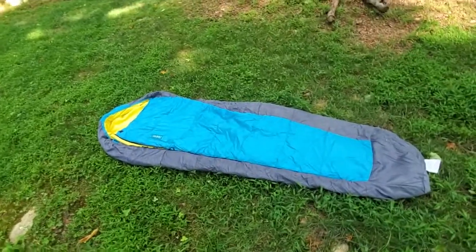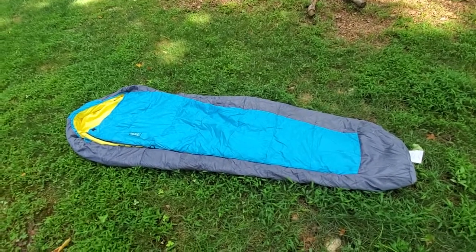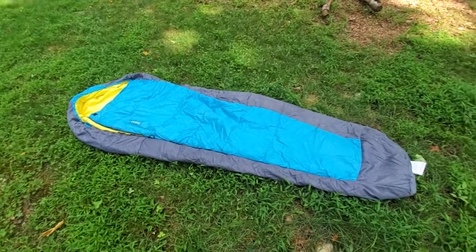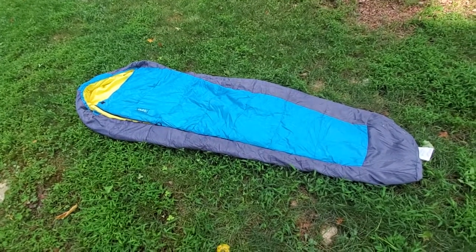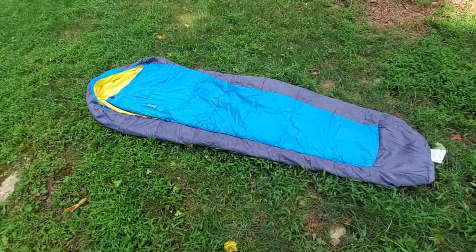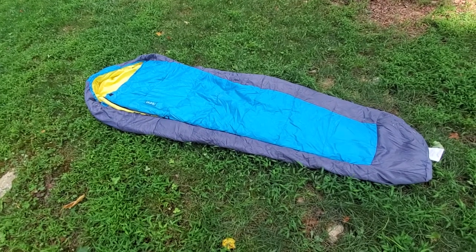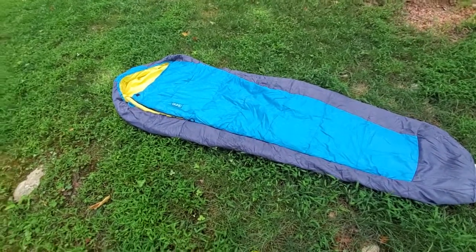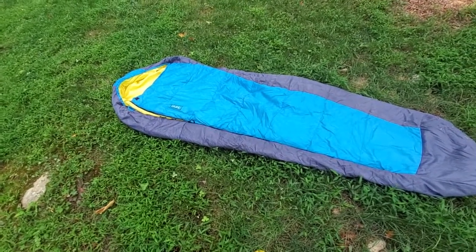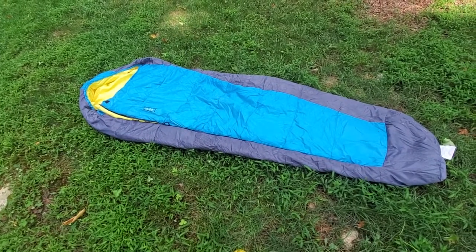There is a common thread when I review 3V Gear, and that is that no matter how much I look at the features and compare it to other things, I just keep coming back to the price. This sleeping bag is $35, which is insanely cheap — and that doesn't mean it's a bad sleeping bag. It's incredibly well made. If I was given this blind and asked what I thought the price was, I'd probably guess a hundred to $150.